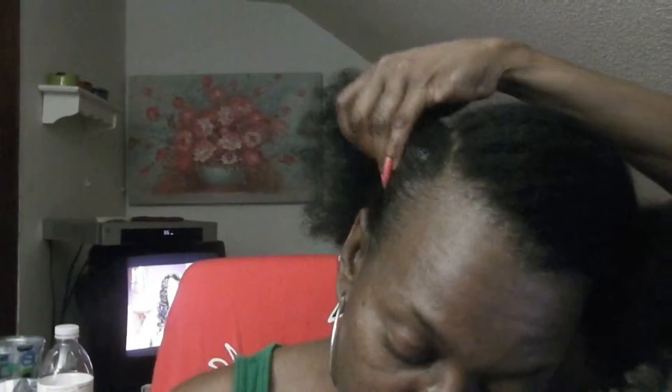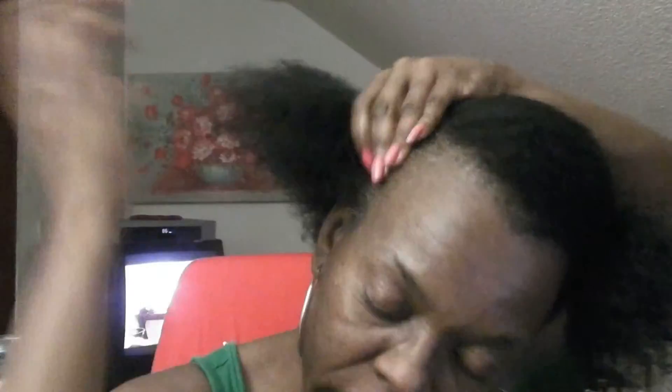So let's get started. First of all, I'm going to brush my edges. What I did was part it diagonal across. I'm going to go ahead and use a little of my Shea Moisture milk on the ends, and then I'm just going to get started with the braid.